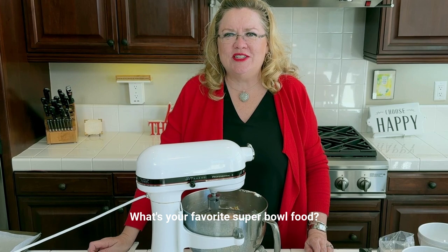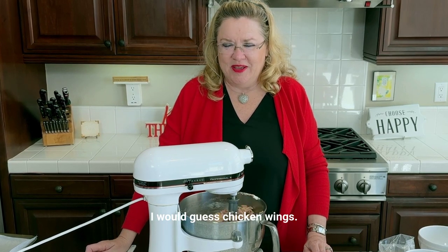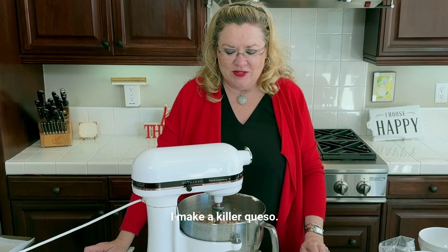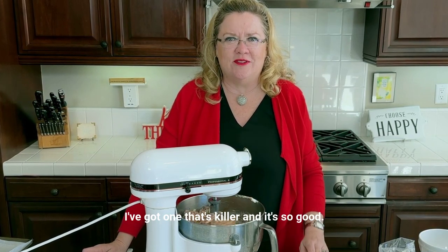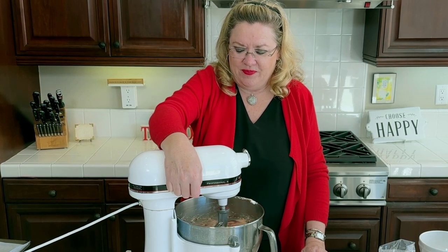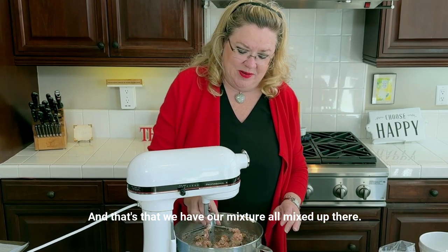Especially for a Super Bowl party, right? What's your favorite Super Bowl food? I know jalapeño poppers is right up there. I would guess chicken wings, jalapeño poppers, queso. Of course, I make a killer queso — scroll back on the videos, I've got one that's killer and it's so good. Okay, and that's that — we have our mixture all mixed up.